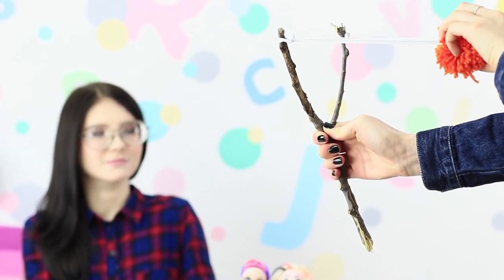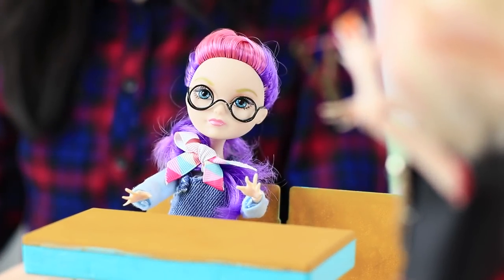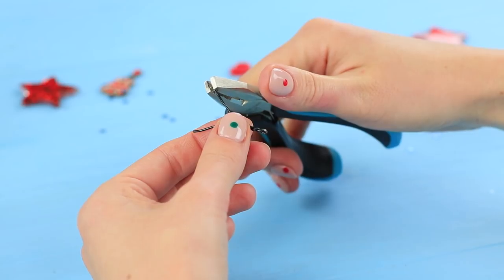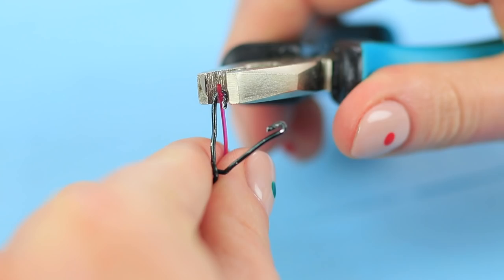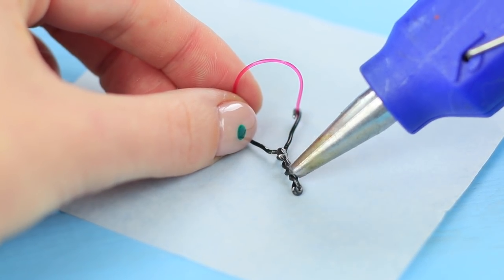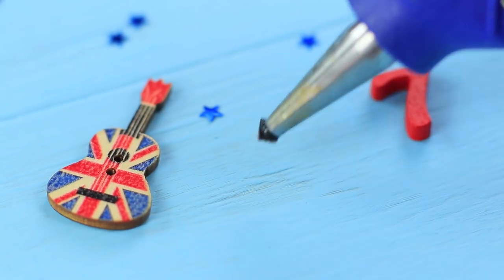She brought a slingshot to school with her! As punishment for her bad behavior, Rachel gets turned into a doll! A toy slingshot isn't so dangerous — bend a slingshot shape out of wire using pliers. Bend the ends and stretch a thin rubber band onto it, then pinch the ends with the wire. Make the body of the slingshot more 3D using hot glue. Cover it with brown acrylic paint and glue a small piece of leather to the rubber band.